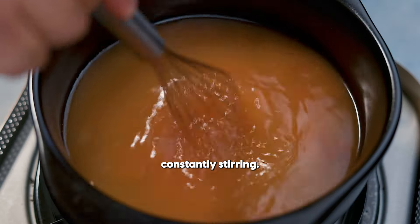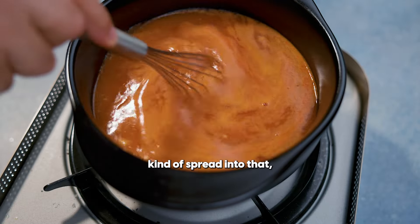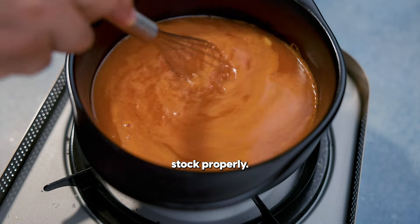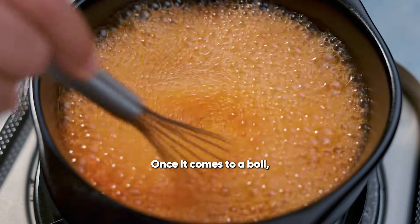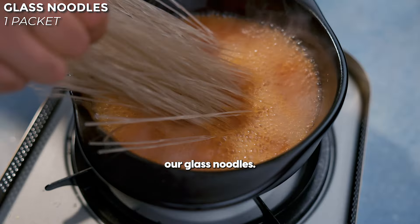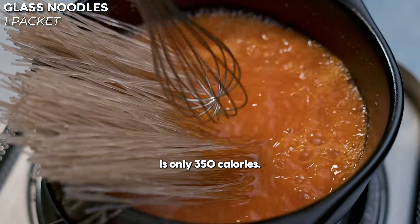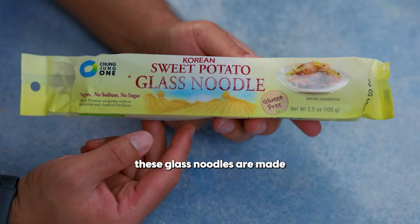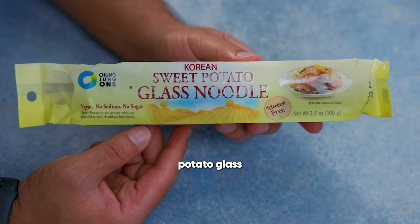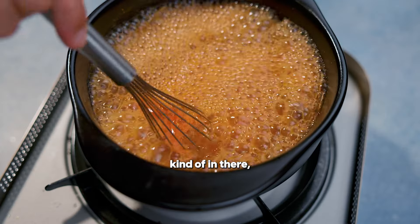As it comes to a boil, we're going to be constantly stirring so that the white miso and the gochujang spread into that stock properly. Once it comes to a boil, we are going to add in our glass noodles. The whole packet is only 350 calories. These glass noodles are made with sweet potato. Once we get the sweet potato glass noodles in there, we're just going to shove them in.